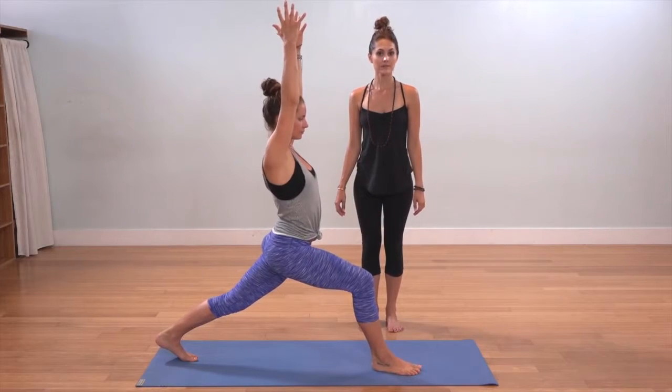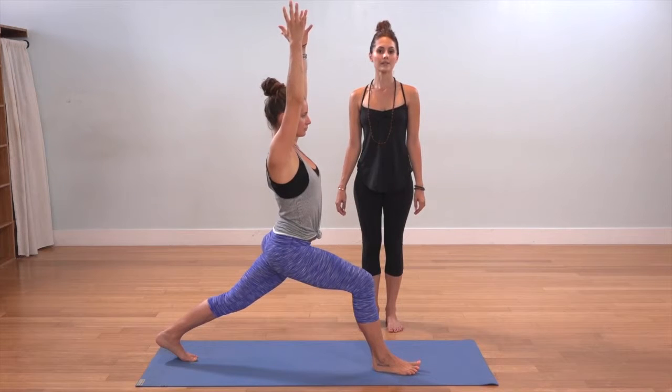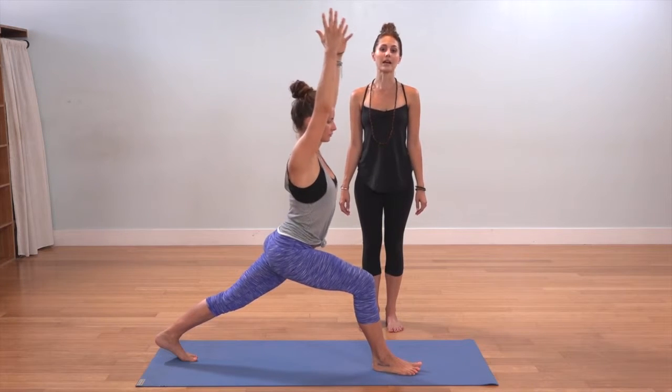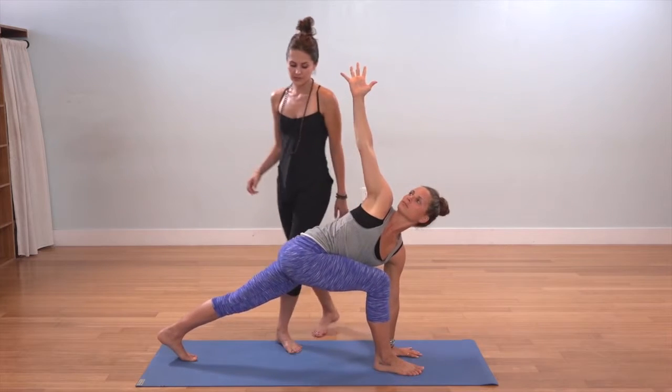This is a lunging twist, beginning in crescent pose. Take an inhale at the top, and as you exhale, lean forward placing your left hand underneath your left shoulder and sending your right arm toward the sky.